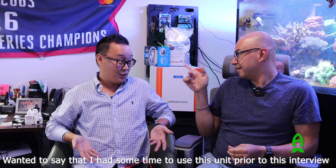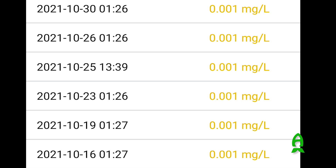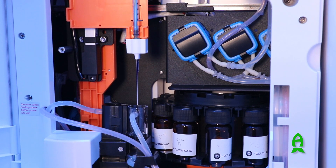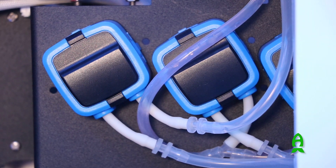Besides the guys at Coral View, I was actually one of the first to receive this unit in the United States — you got it before I did. I wanted to check how accurate the machine was. I pulled water at the same time and sent it out to ICP testing at Triton, and the phosphate test was pretty much spot on. If you do it every day, you can see the accuracy — it doesn't spike from 0.5 to 5. It makes sense because you have a preset syringe, and as long as you keep the pumps and syringes calibrated — which you need to do once every four to six weeks — it's pretty much hands off.